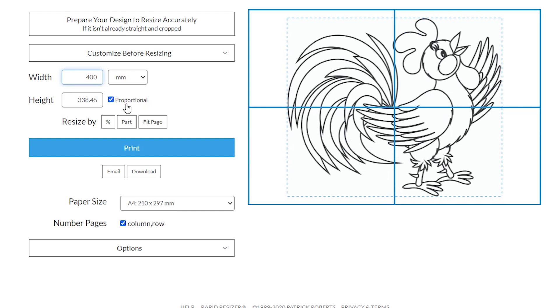Make sure the proportional lock is ticked, because if you don't tick that it can skew the image — for example, making it 400 by 400 or 400 by 500 instead of the correct proportions. It works automatically as long as that option is selected. There are other areas you can explore, but you won't be using most of them most of the time — you can experiment with them.